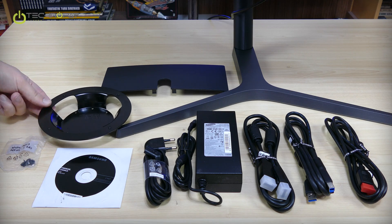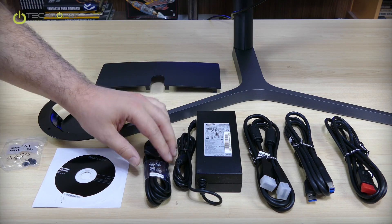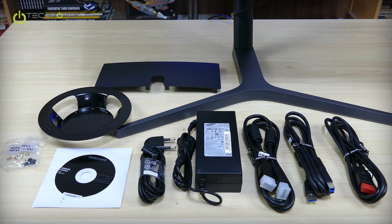Here we see the mount and the screws, the CD, the back cover, the back cover for cables, the adapter, adapter cable, display port cable, USB cable, and the HDMI cable. This is the box content, except for the guarantee papers of course.